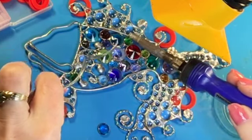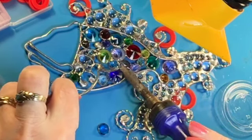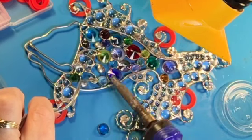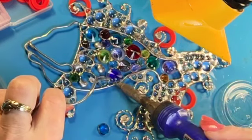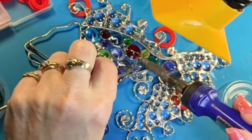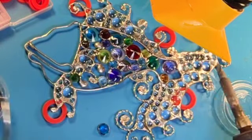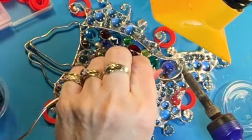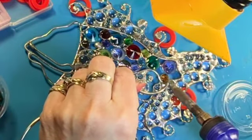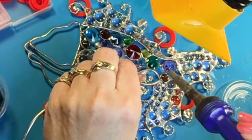At one point I was thinking of just not filling in the gaps between the crystals and leaving it open, but I eventually decided to fill it all in with solder. I don't know if that was the best choice — you don't have to fill in all the gaps. I think since most of it was filled in by the time I was done adding the crystals, I just thought I should fill in the rest of it.